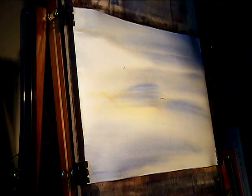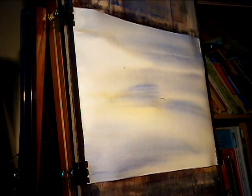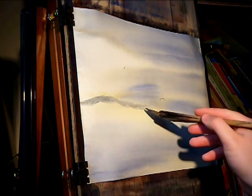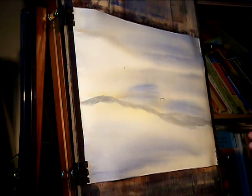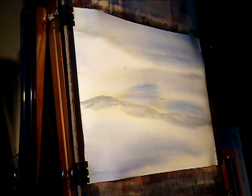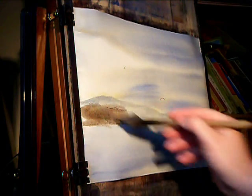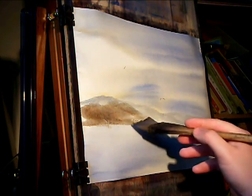Using the same colours - raw sienna and ultramarine - I can start somewhere about like that. That's the top of the hill and it comes down something like so. Now this bit's a bit brown so I'm going to introduce a bit of burnt umber. It comes down there like so.